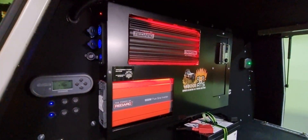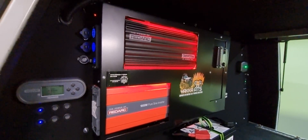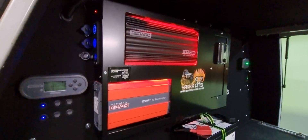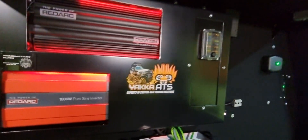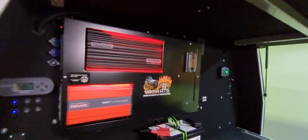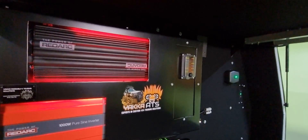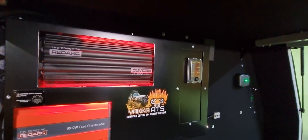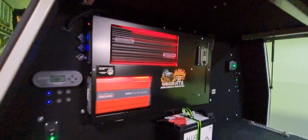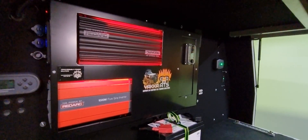As usual, our Redarc full system distribution panel has been installed on this one with the BMS 30 only for now. The cutout is there for the TVMS full system to be upgraded later on, and all the fusing and wiring is already there in the blank panel — so when the customer is ready for the upgrade, we can easily do it, no problem.